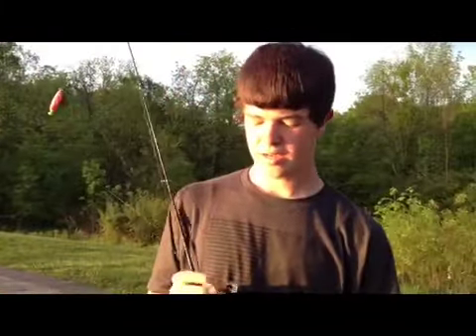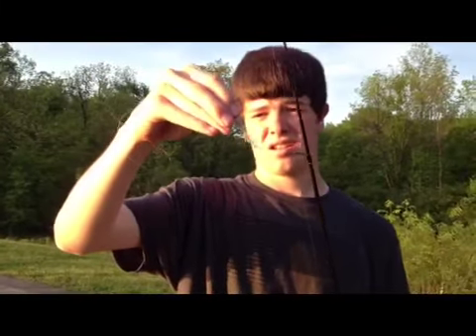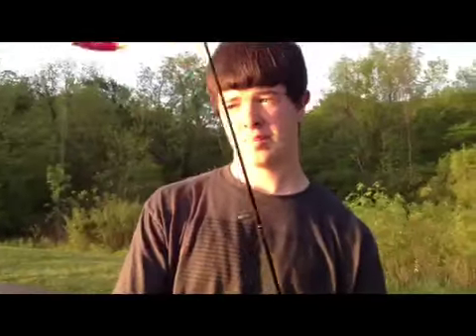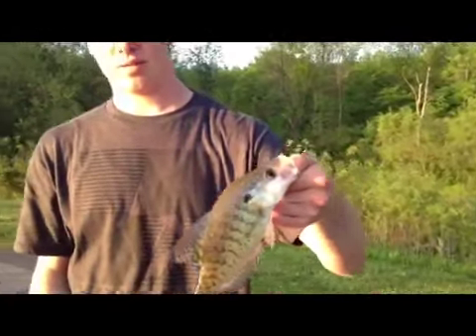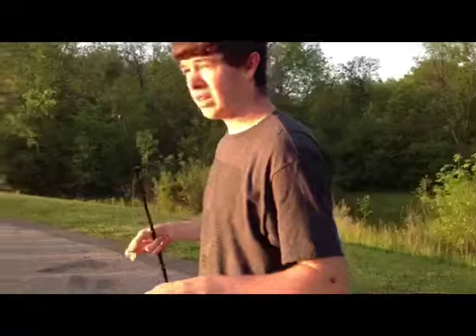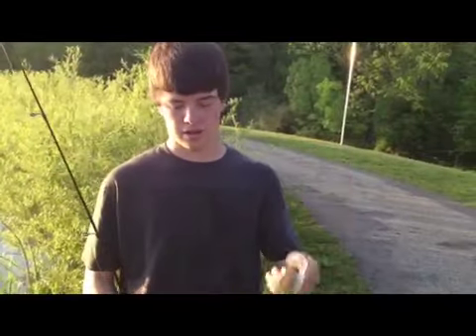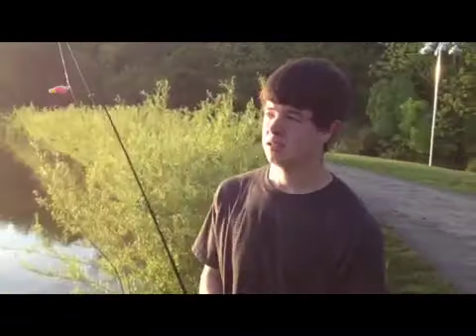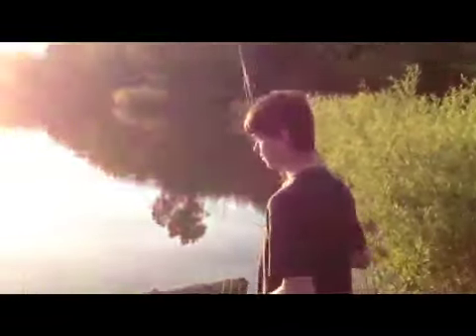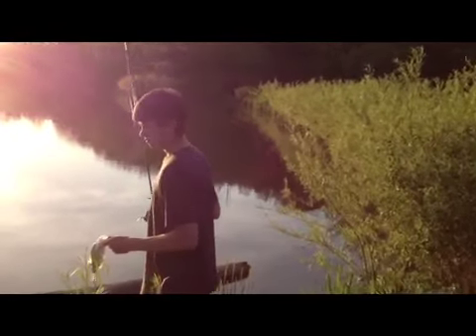I've got a Mangler jig head — this one's green with a grayish-white curly tail. I got my bobber up probably a foot, foot and a half up my line. Here's a nice white crappie — I was reeling in really slow because it's shallow here. One cast later, another white crappie on the same setup, reeling really slow. We're also tipping the jig with Berkley power bait — it's working pretty nice.